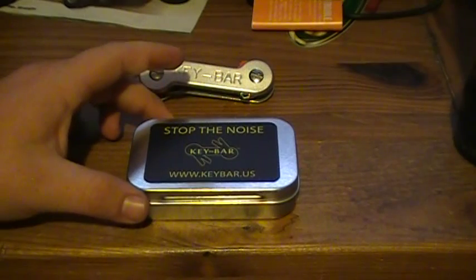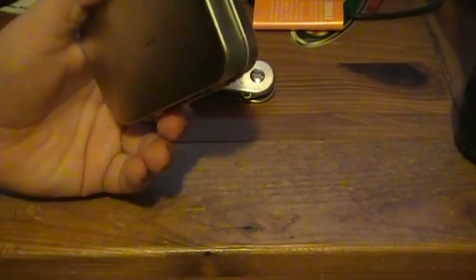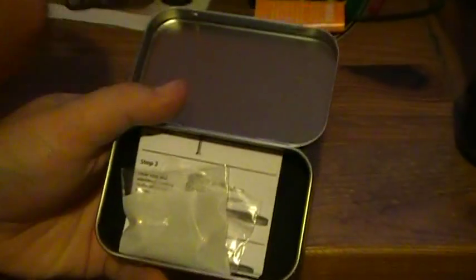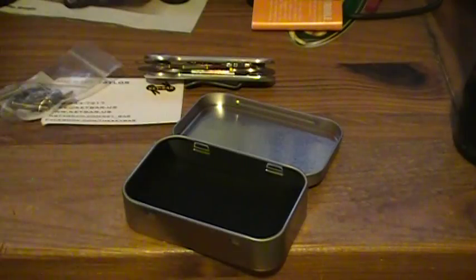Like I promised in my previous video, I have my Keybar review for you today. It comes in a tin container with a sticker that says 'Stop the Noise,' keybar.us, and it's got Mike's logo on there. When you open it up — it's hinged — it's got his business card, Mike Taylor's. There's all his contact info if you want to check him out. It also comes with some extra screws and washers, a detailed CAD picture of how to assemble the Keybar, and it has black felt in the bottom that you can take out.